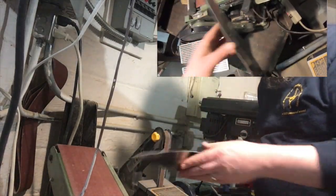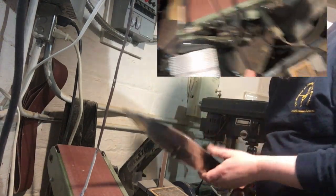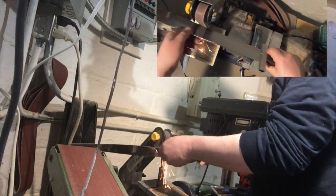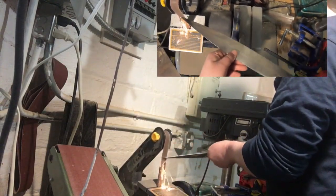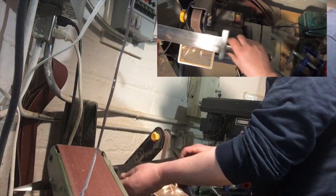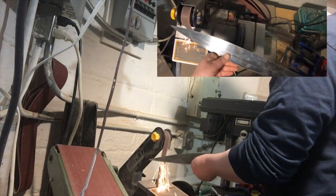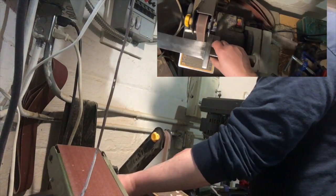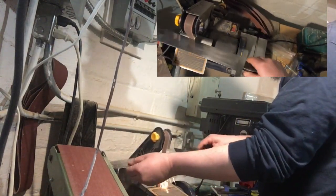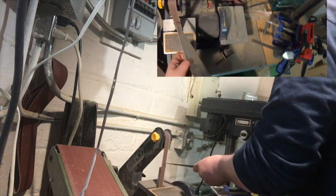You might notice I'm not putting this flat on the belt much — partly because it makes it shudder a lot, but also what I really want to do is get the diagonals so that the angle grinder marks get cleaned up. Finishing up on the belt sander now.